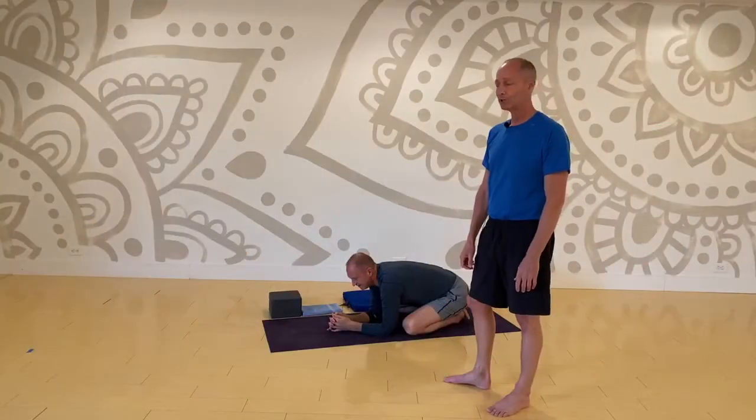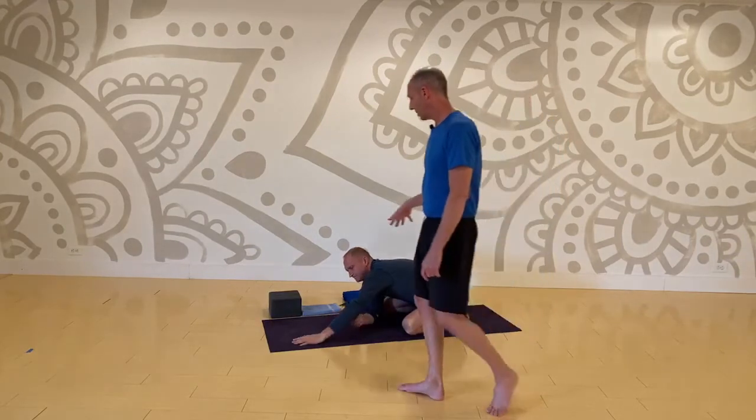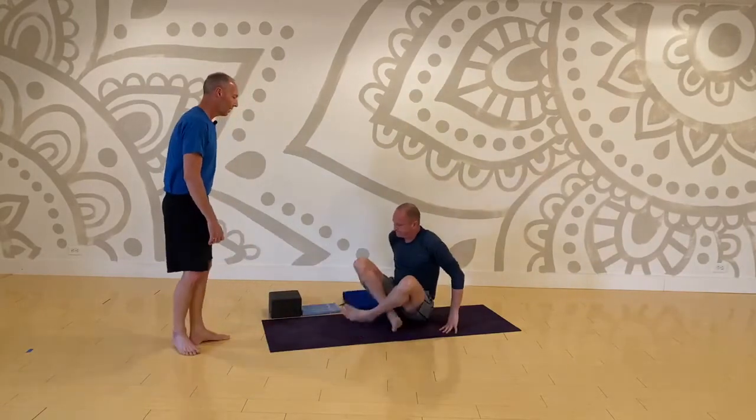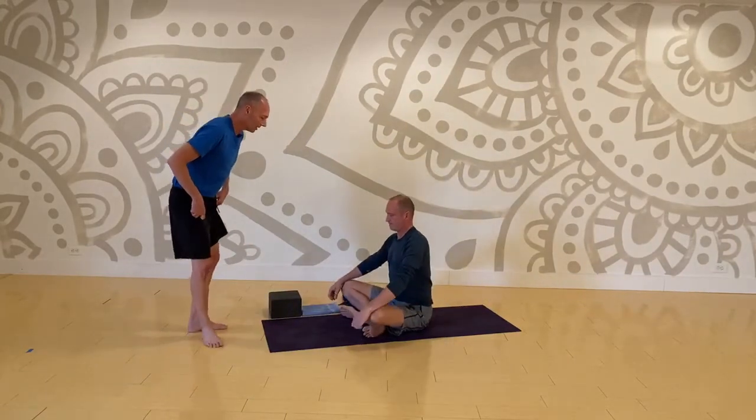Go ahead, come on to your mat, and let's start today, Damon, in a cross-legged sit for just the first minute or so. I want to ground, so come into a cross-leg. I'm going to join you.